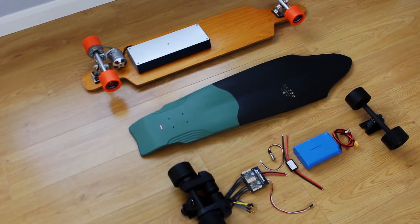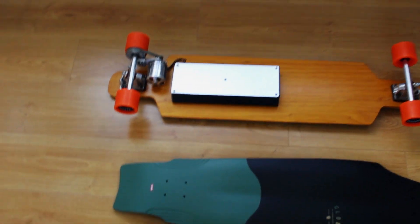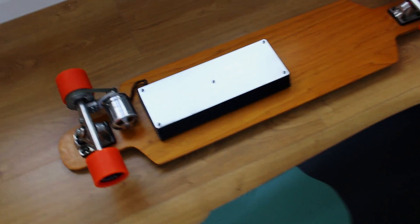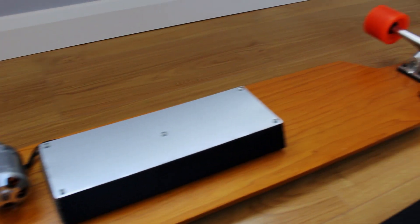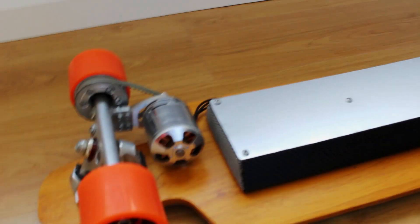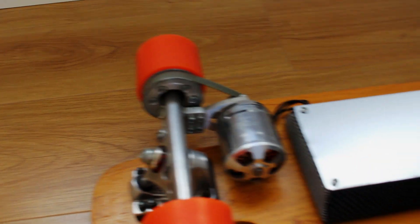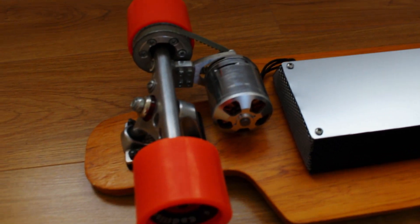Hello and welcome to another video. Around four years ago I built my first electric longboard, which was this one here with the orange wheels. If you want to know more about this build I'll leave a link for the videos in the description. This was a homemade deck, an enclosure, a Turnigy SK3 motor, some Turnigy lithium polymer batteries, an alien motor mount, and speed controller.